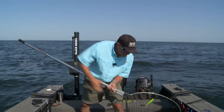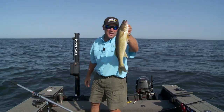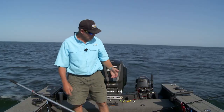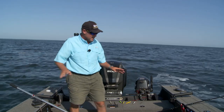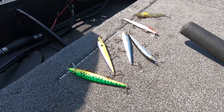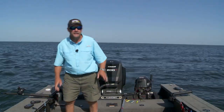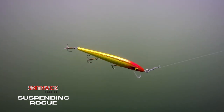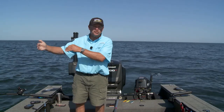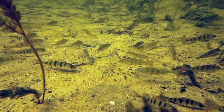We're just chasing mid-summer walleyes getting out into deeper water. The most important thing I want to share today is how I choose crankbaits — what it is each day that I look at and say, here's what's important in what I'm going to pull. First thing I look at is the profile of the bait in the body of water I'm fishing. When you're trolling cranks, you need to grab their attention, and I think that profile is what they're tuned in on from their natural feeding. Number one: match the profile to the bait fish in the system.